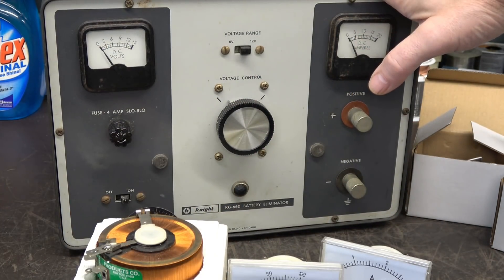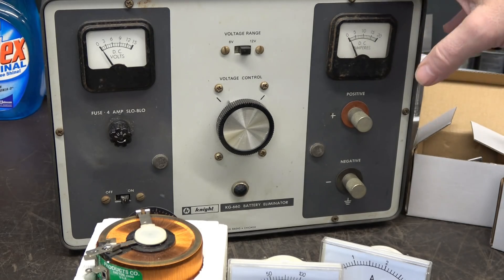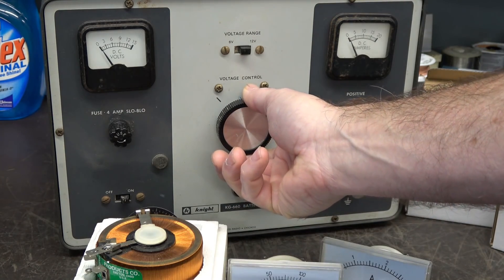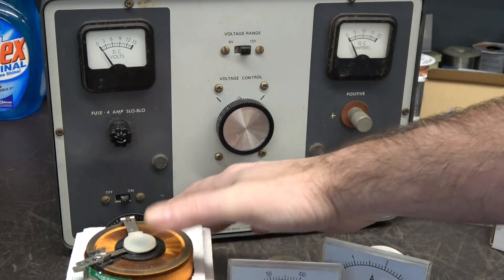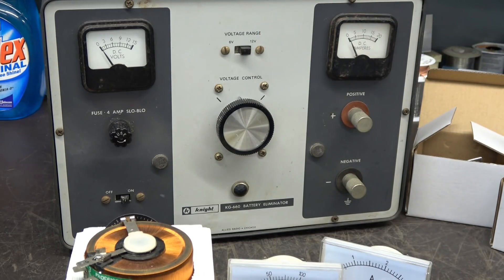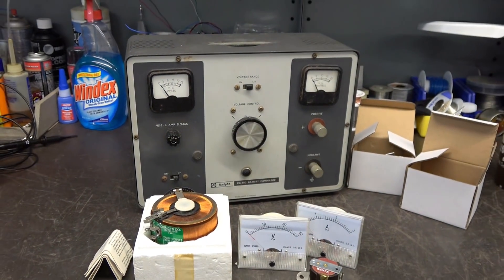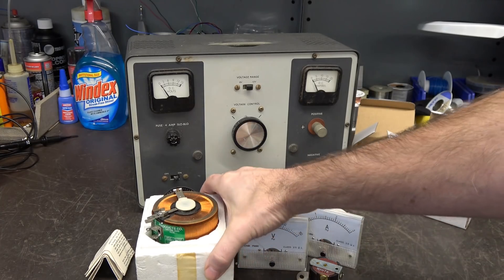Here's the chosen donor: a Knight Kit KG660 battery eliminator. These things were pretty popular back in the 60s and 70s before they had nice DC power supplies. This actually utilizes a variac for the DC output, and you've got DC volts, DC amps, a fuse holder, switches, etc., in a nice sturdy cabinet. So I thought, well heck, we'll just take that and add some components and convert it to an AC variac.